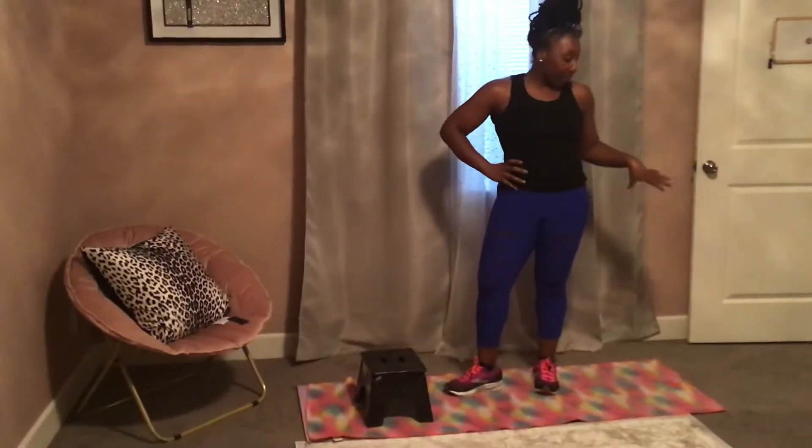Hi, my name is Candice. I'm a fitness instructor and a wellness coach here in Loveland, Colorado. I'm giving little tips and tutorials while we're home during this pandemic, giving ways to stay in shape while we're at home with little or no equipment.